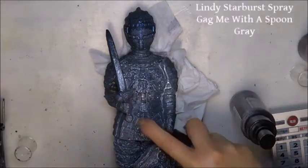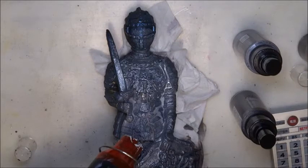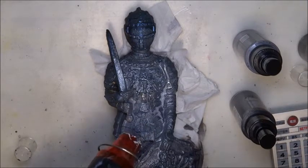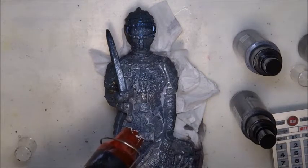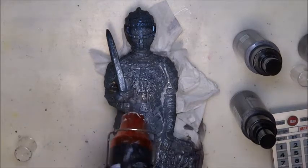Spoon Grey is one of the most beautiful colors in the Lindy sprays range. I strongly recommend you to try it. You can look through the zoom-up of my photos of this project to see how gorgeous the color is.